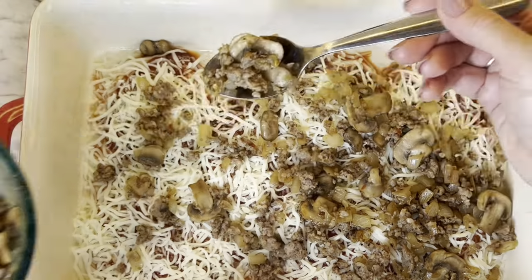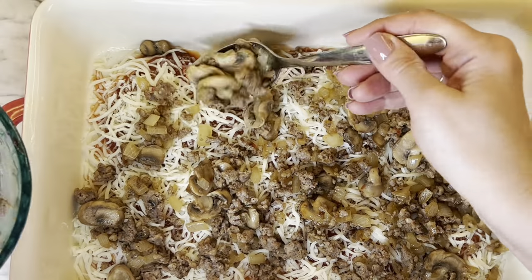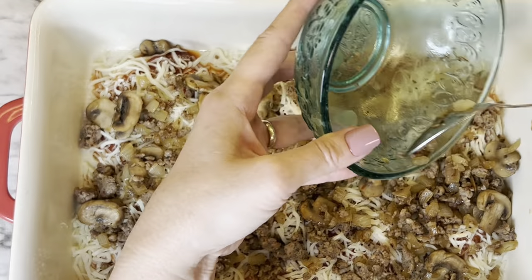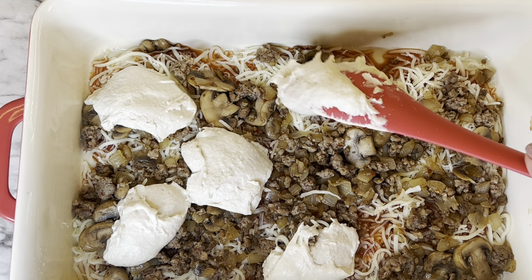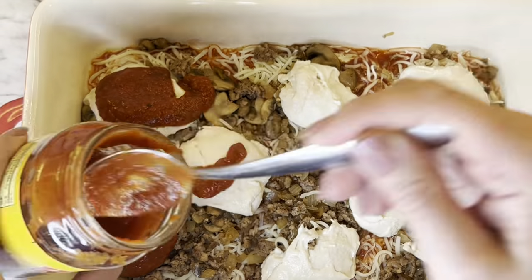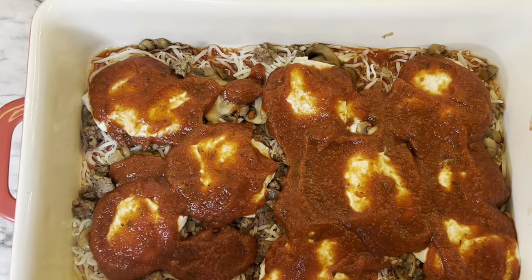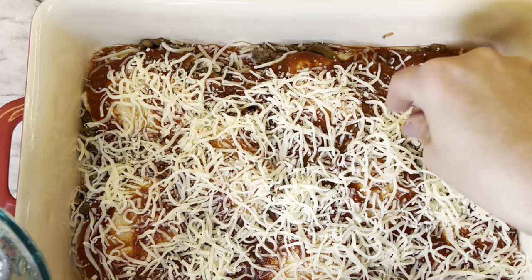You want to have the mushrooms, the sausage, and the onions all in a bite when you go to eat it. Just sprinkle it on top, and then you're going to repeat the process. The next step is to add the rest of the dough, and you just spoon it on top — it doesn't cover the entire thing, and that's okay. Add the rest of the pizza sauce over the dough and spread it out just a little bit. Now add the rest of the cheese and spread it evenly over the top.